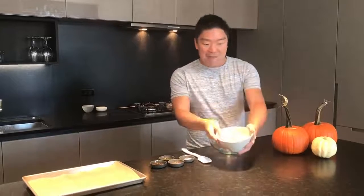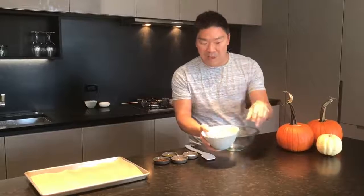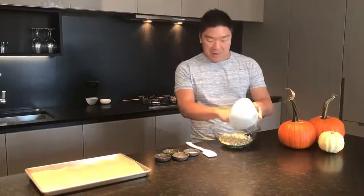For today I've got about two cups of pumpkin seeds. These have been rinsed very well to get all the guts and all the pulp out of there — this is two cups worth. I'm gonna toss them in a bowl and put them in there like that.